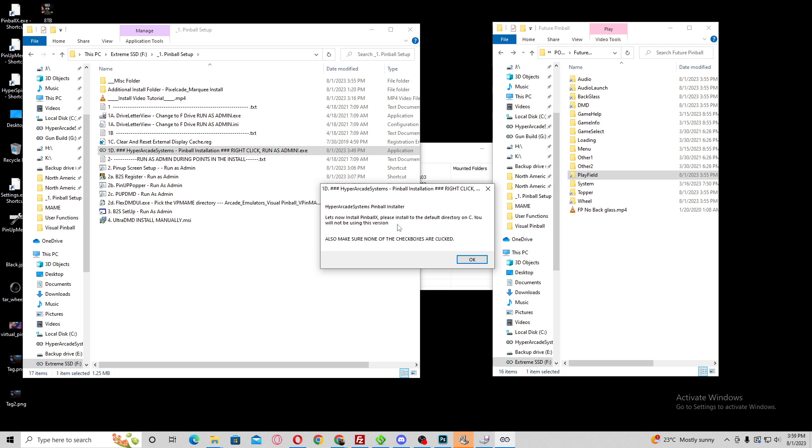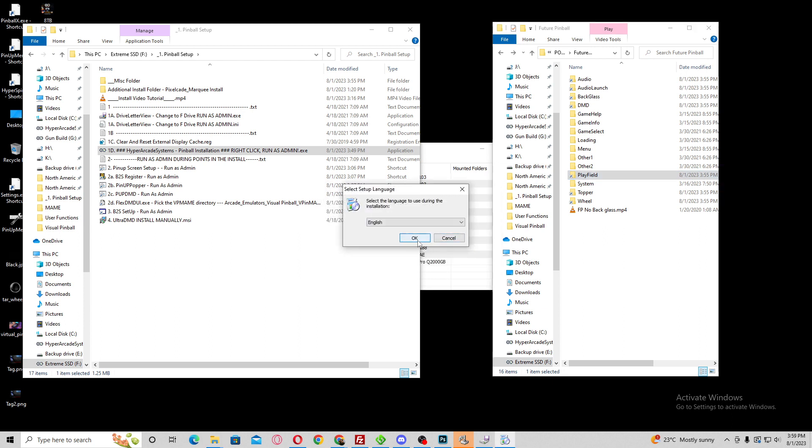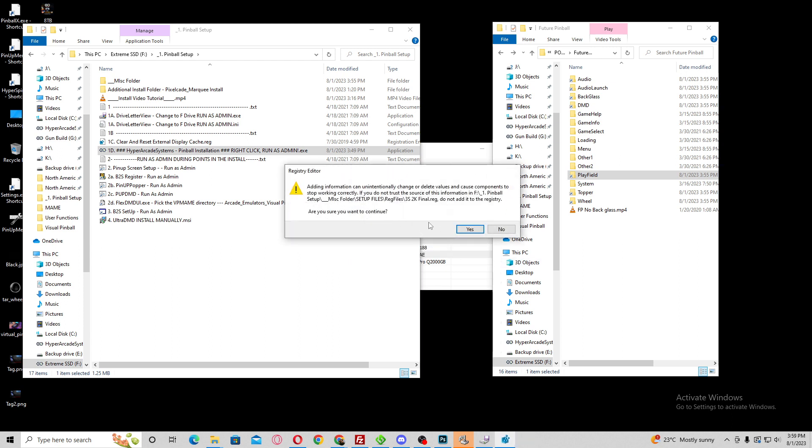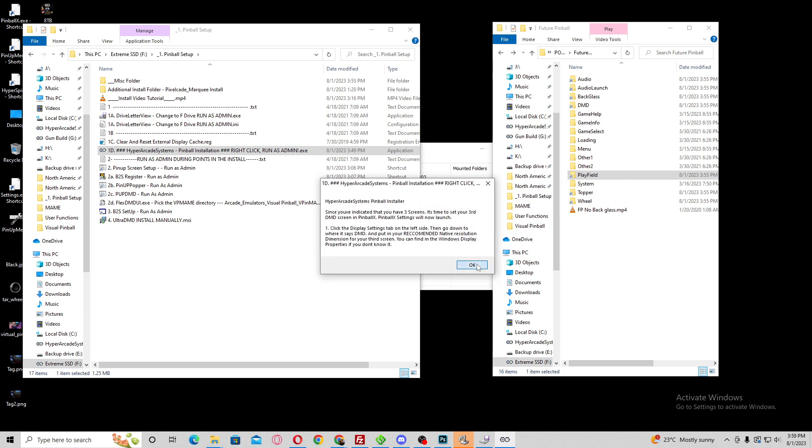Now let's install the PinballX side of things. PinballX has its own net files, so you want to install them anyway just for the net files. You're not going to be using this version — you can delete it after if you like. I'm just going to hit cancel. This is the registry part — this is going to be installing your three screen 2K final registry, which is really the 1080p version. I'm going to hit yes and hit OK.